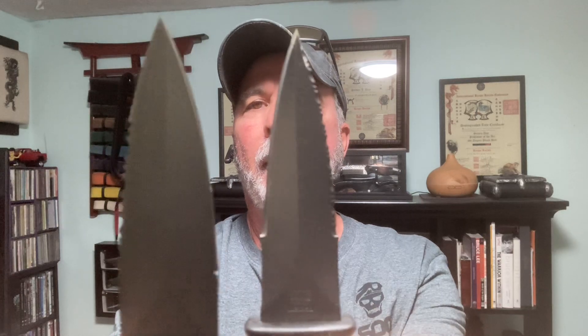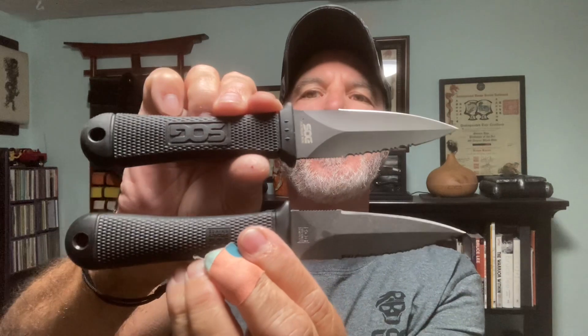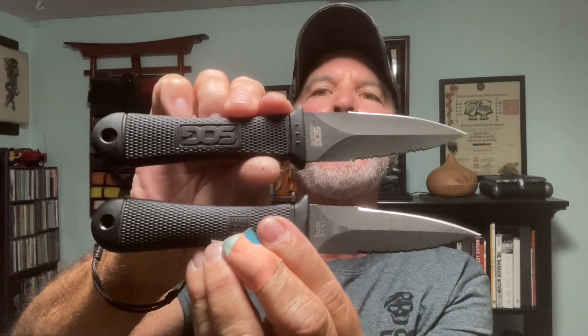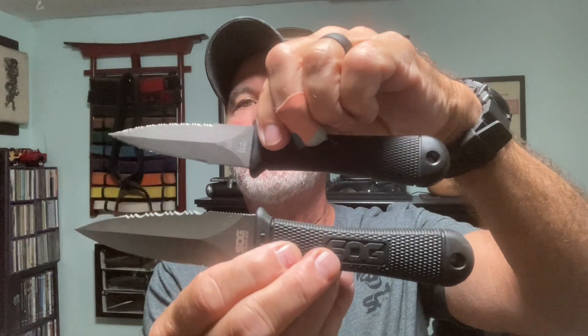The Seki Japan is more pointy — Seki Japan. Both great knives. So I wanted to show you the comparisons of that. These are both in my collection drawer as well. This is the SOG Mini Pentagon. SOG out.